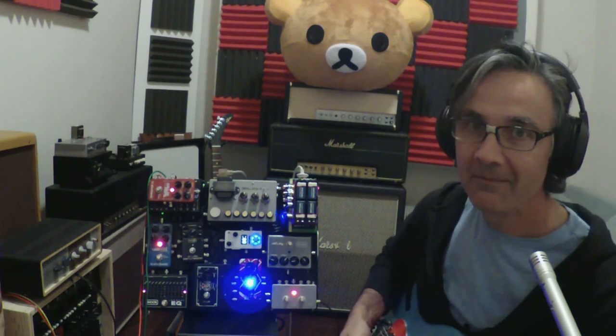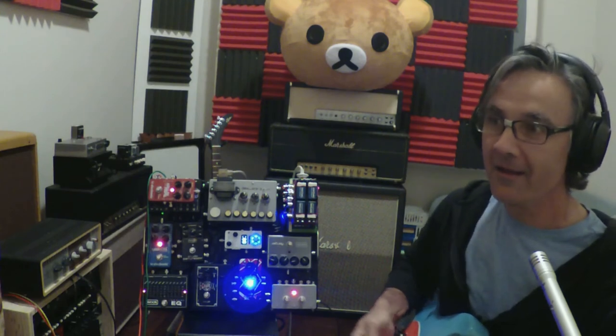Let's give a demonstration of what it sounds like. This is without the sustainer on, obviously. So we get — let's say we're going to play this sort of thing. Versus playing it this way. This thing does give you a tremendous amount of sustain.